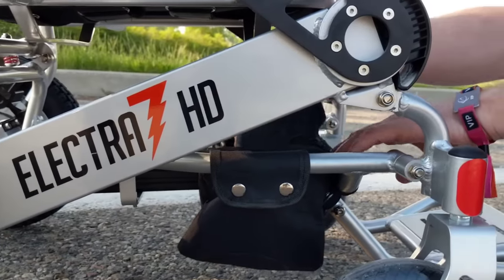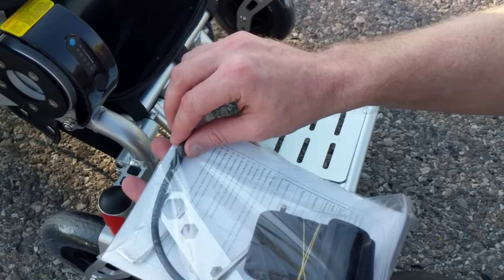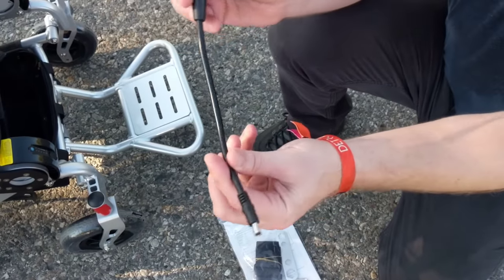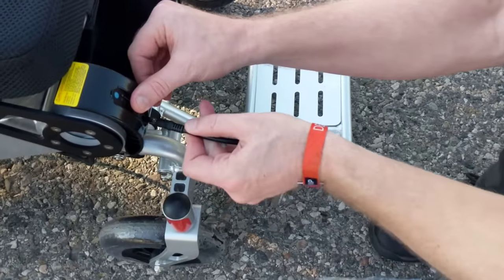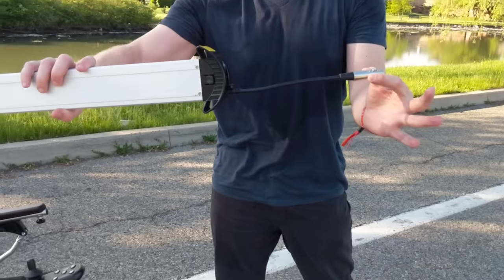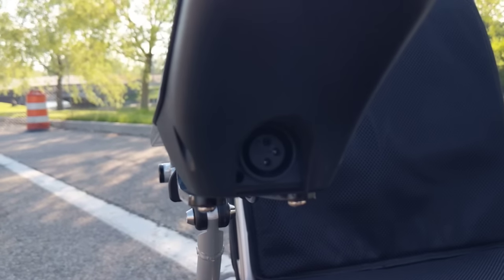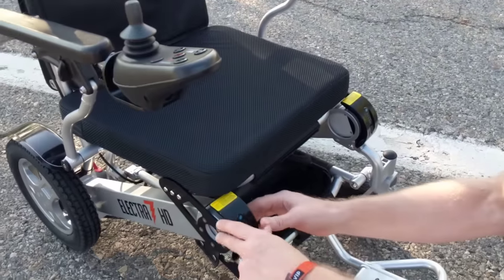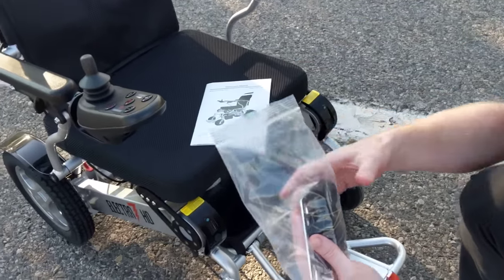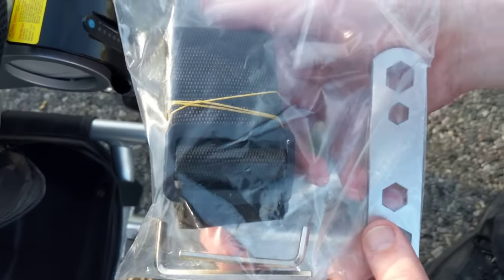With a brand new chair, let's take a look underneath the basket. The chair comes with a safety belt and an addendum to the charger. We can plug this directly into the battery and charge the batteries outside of the chair entirely. The charger also plugs directly into the front of the joystick charging port, giving you the ability to charge both batteries at the same time. And of course we have the Electra 7 instruction manual and every tool you would need if you purchased a headrest or another add-on for the Electra 7.